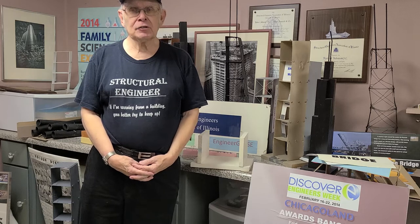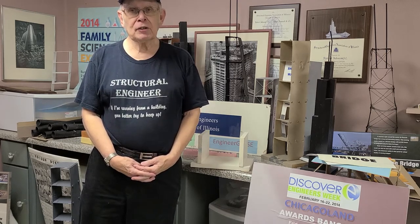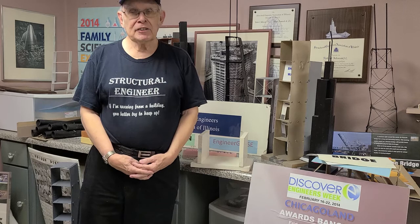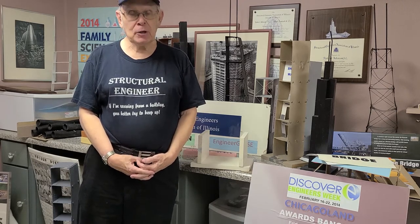How do you explain structural engineering to a first grader when their parents don't even know what we do? PowerPoint presentations really won't work. What I discovered is you need to do examples of structural engineering, build things,